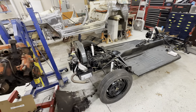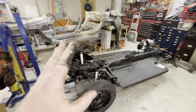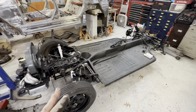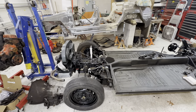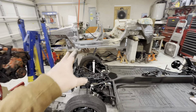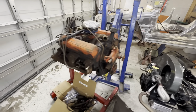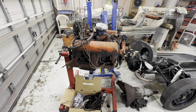All the suspension done, stock factory exhaust, drive shaft, brakes — disc brakes on the front. That's the only upgrade I'm really doing that I know of at the moment. And that it's pretty much ready, so we're just really working on the body, getting that ready to go.